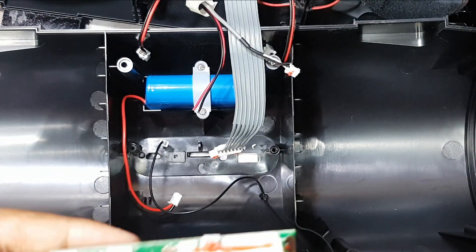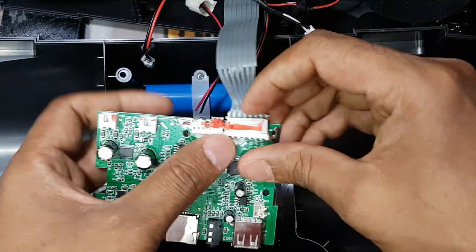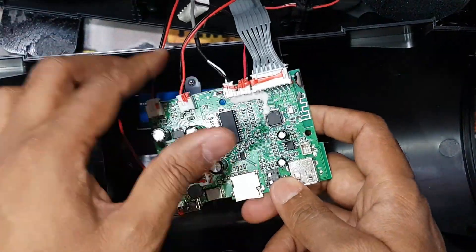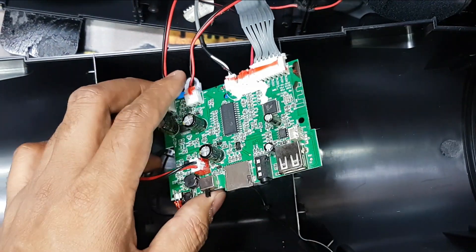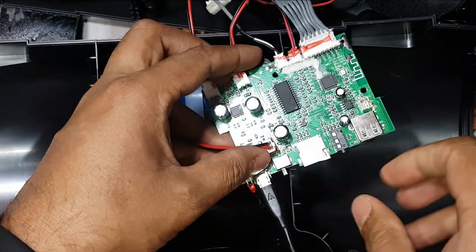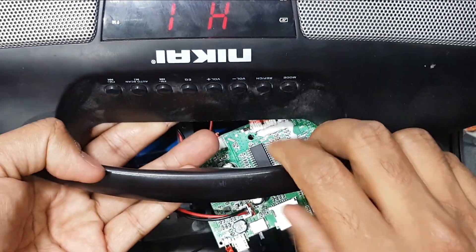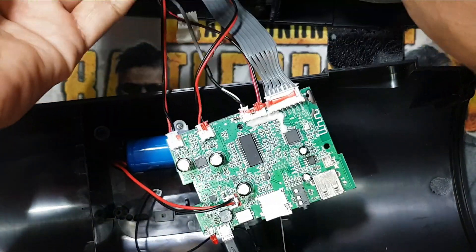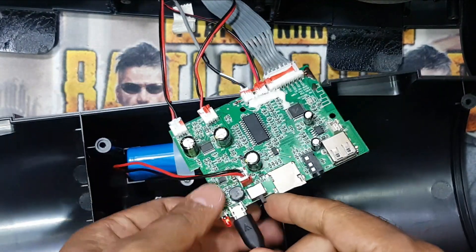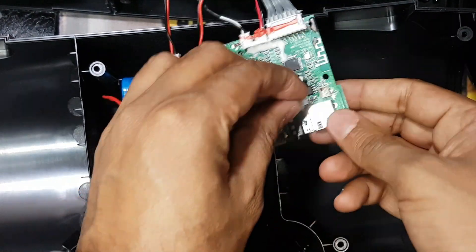Now I will connect. You can see it's working. Battery is low, so I will just charge it and then check. And this is the FM antenna connection.